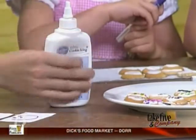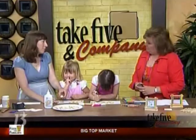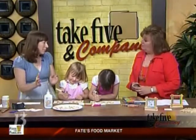I actually went to Joanne's — Michael's carries it too. Any craft store that has cake decorating supplies. You're supposed to let it sit for at least 45 minutes; overnight is probably best.